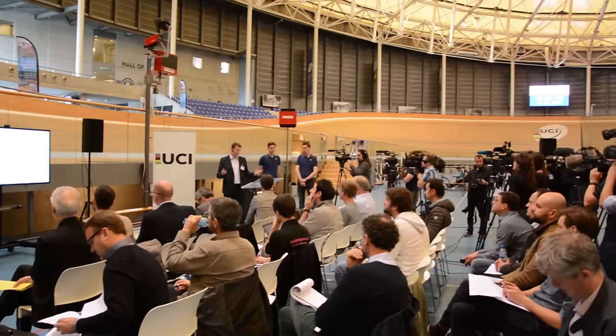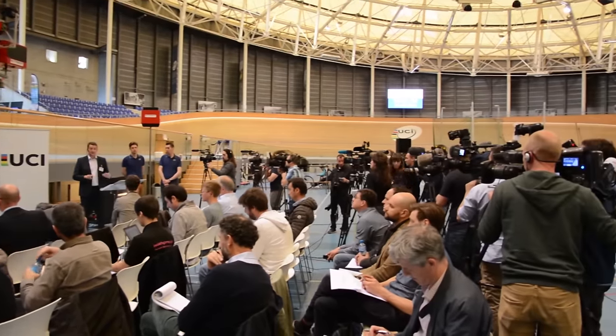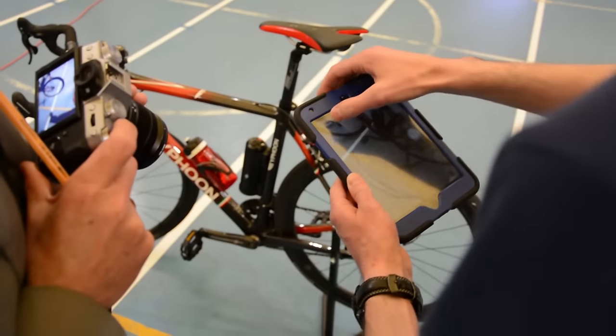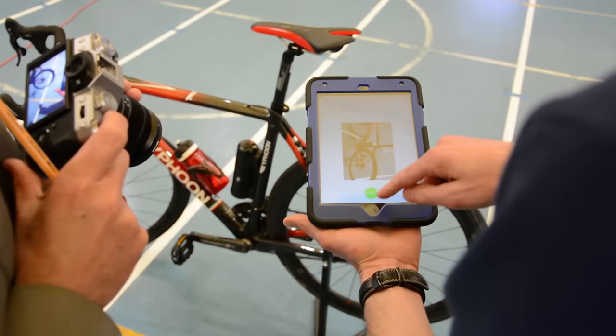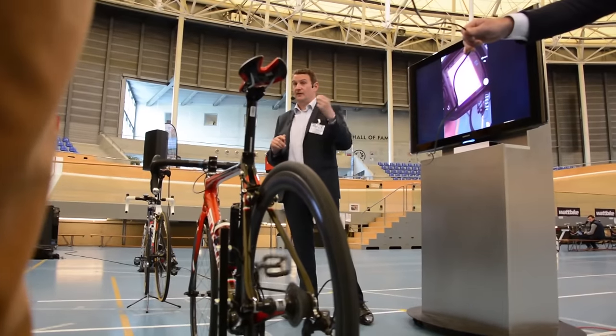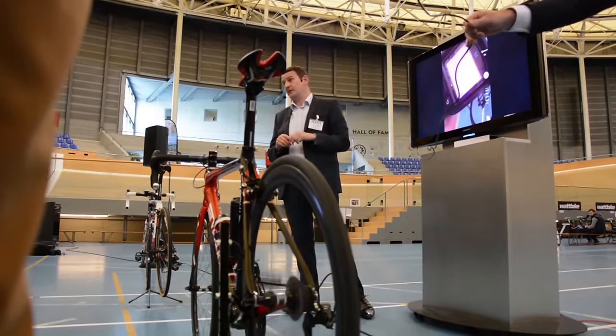Testing is backed up by very severe sanctions. New rules have been brought in over the last year and the fines are very, very substantial and the suspensions are up to life, both for an individual rider and for the team. We know that the technology is out there. Our job is to ensure that nobody tries to cheat in this way in the future, and I think with the technology that we have now, we're going to be able to do that very effectively.